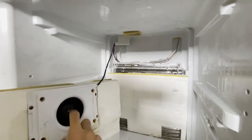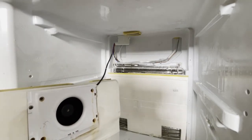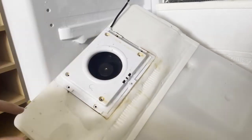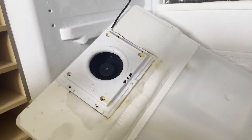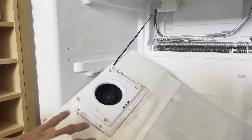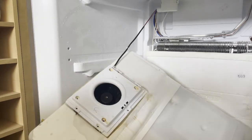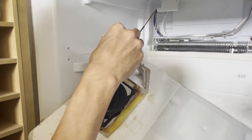We are going to unscrew this motor to make sure we are properly cleaning it. Unscrew all the screws here. Pour some water in order to make this come out — spray some water. After you spray water, open this and it should open.